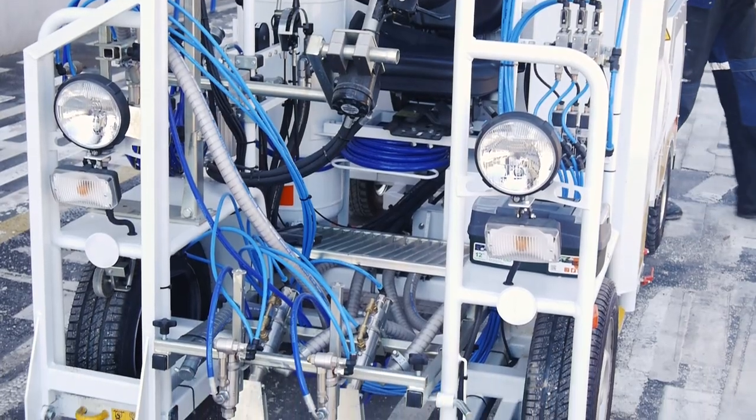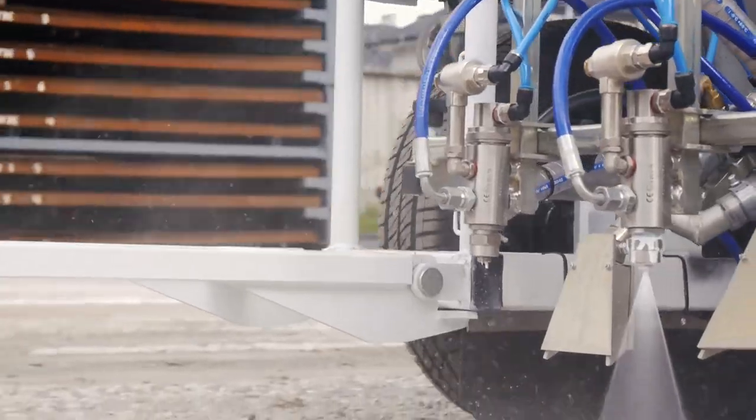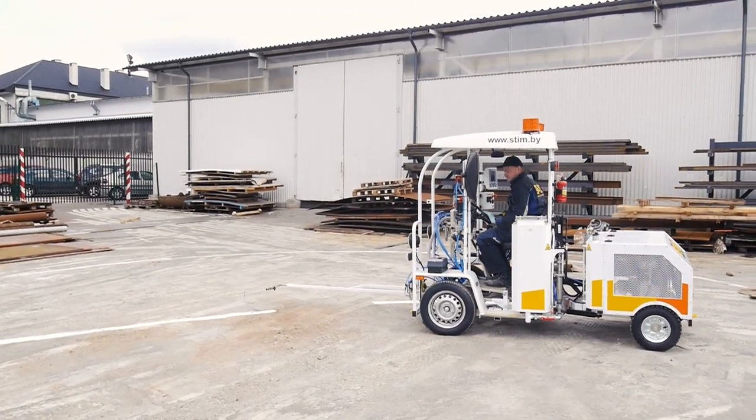Road Marking Machine Stimconter 100M is designed for applying horizontal road markings using quick drying paints and glass beads. The compact size of the machine allows applying markings in urban streets, car parks, and parking areas.